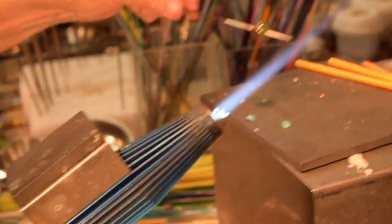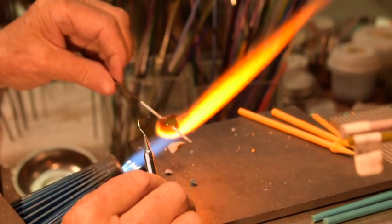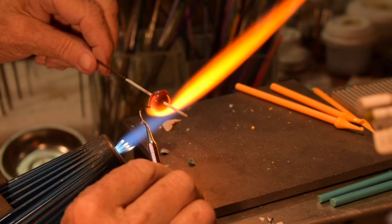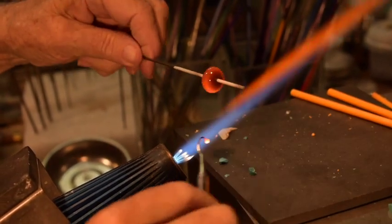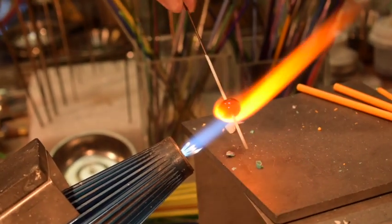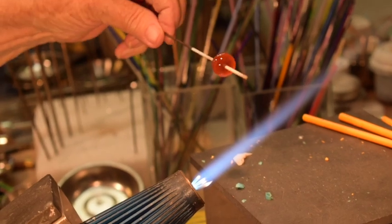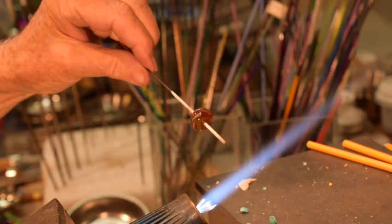Let's see, where's my yanking tool — here it is. I have to make sure it doesn't have any glass left on the end of it, because that will make your pull big. It's a very light, slow pull. That makes the leaves.